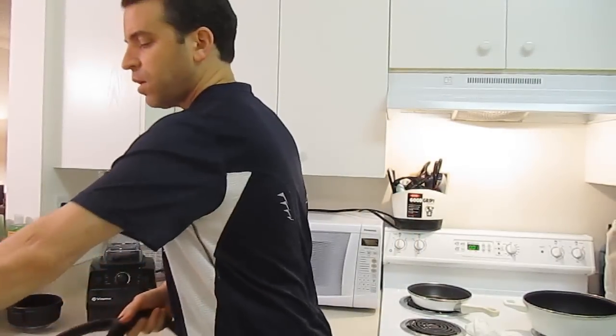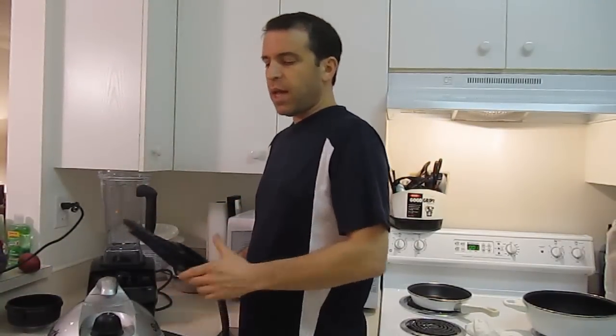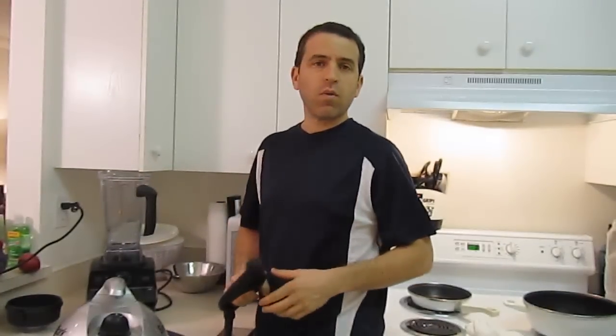I thought about this tonight — one of the things I was actually doing was cleaning my apartment and I use a steamer. I have an older steamer by Shark, and what this does is lets out very hot water and that's how I clean my home. It's a lot more sanitizing, and I thought why don't I try this with the carafe that the Vitamix comes with.